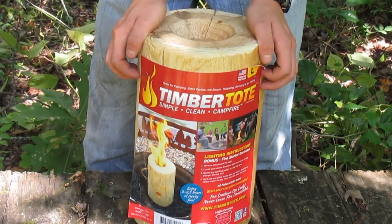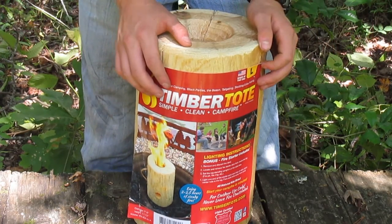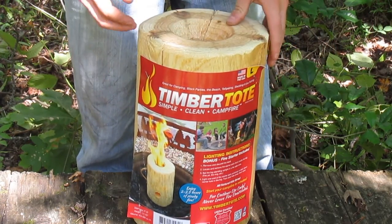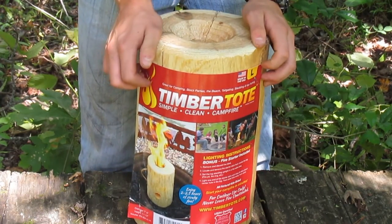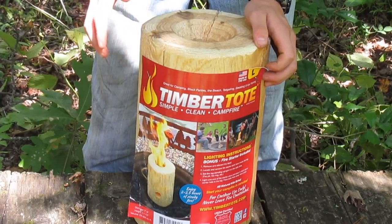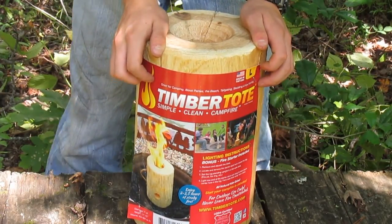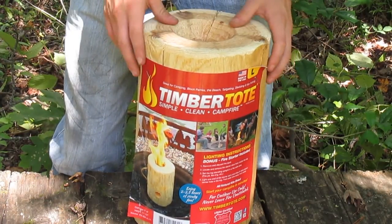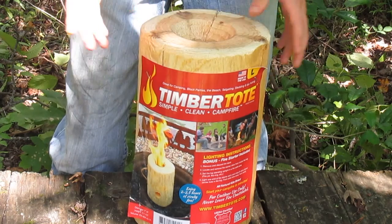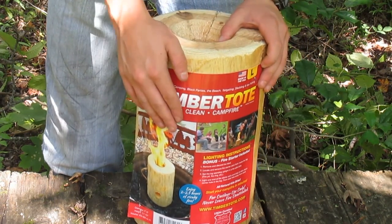So basically what this is, it's just a portable campfire — that's what it's made to do. It's about a foot tall and about 7 to 8 inches in diameter. It says it's supposed to burn up to 2 to 2 and a half hours. I think it's pine — it just smells like it, it looks like it. But whatever wood it is, it's kiln dried so it's going to burn pretty good.